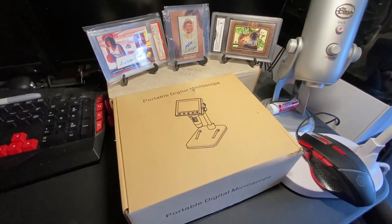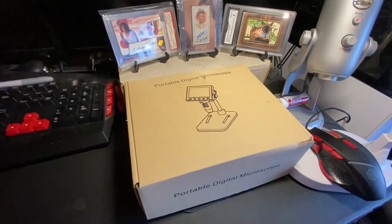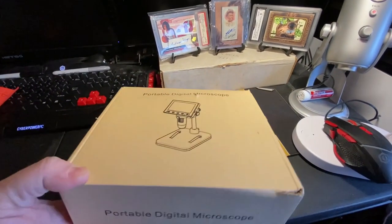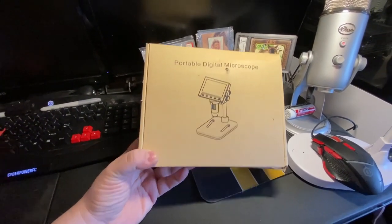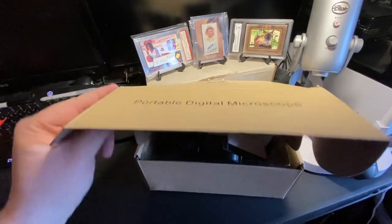Alright guys, so check this out. It is a portable digital microscope. This thing is sick. My buddy Nate, every damn hustling, just got one of these and I was like, that's pretty legit. So let's see this thing. I actually haven't even opened it yet.